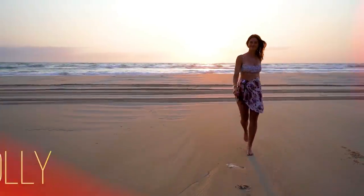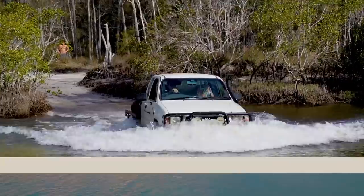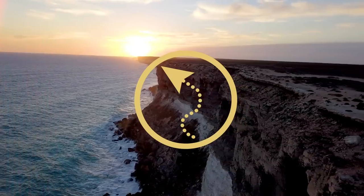I'm Matt and this is Holly. We've been exploring and traveling around Australia in our old Toyotas for the past three years, going to some incredible locations. Subscribe to join our adventures.